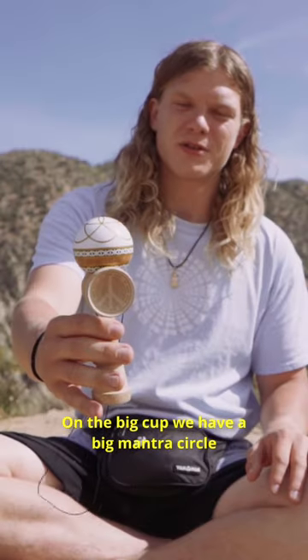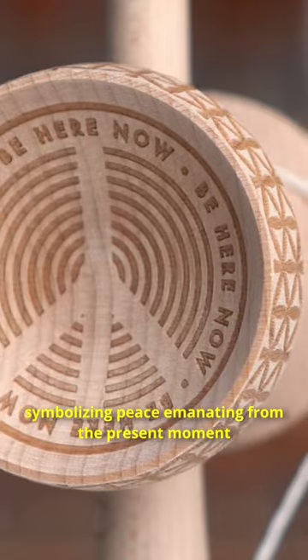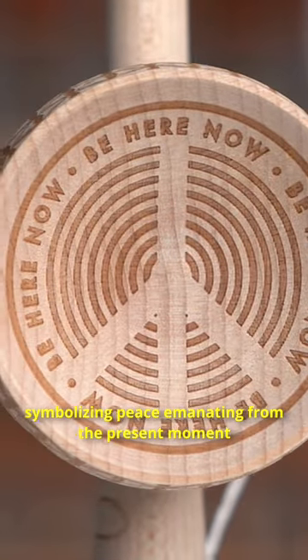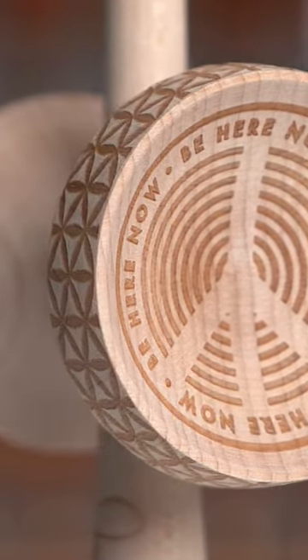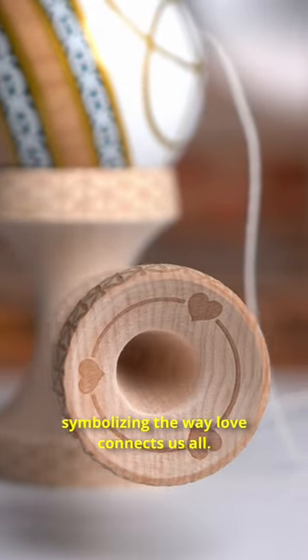On the big cup we have a big mantra circle. It says 'be here now,' symbolizing peace emanating from the present moment from that center point. On the base cup we got three hearts intertwined, symbolizing the way love connects us all.